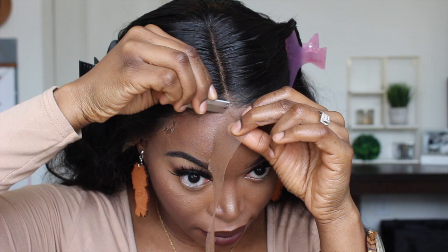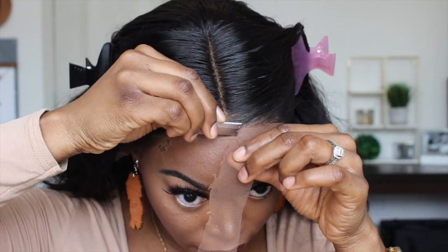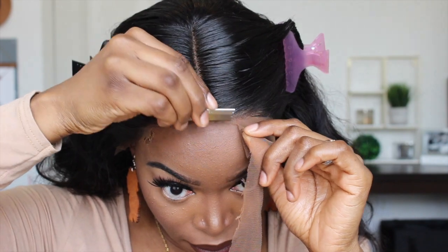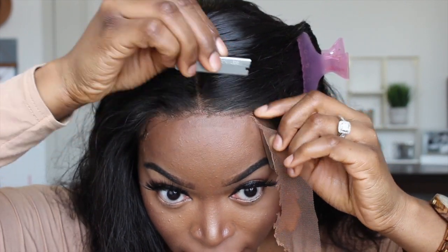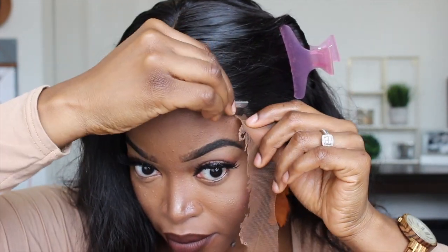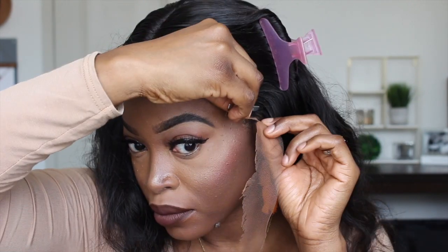Now let me just tell y'all, I have to give props to every woman who goes through this process and cuts it off while it's on their head and does a flawless job — because y'all, this is difficult for me. I struggle, struggle, struggle when it comes to cutting off the lace while it's on my head. I have to do it on the mannequin head and I probably won't ever do this again, because this was challenging. If you're like me, do it on the mannequin head — it's so much easier. I'll probably also use scissors because the razor — yeah, the struggle was real.